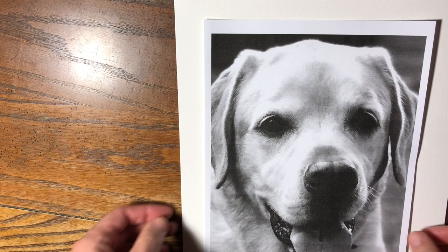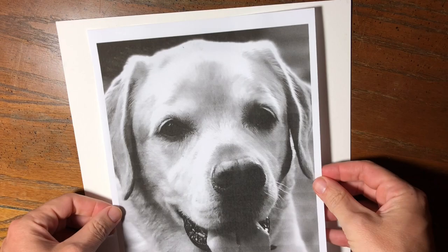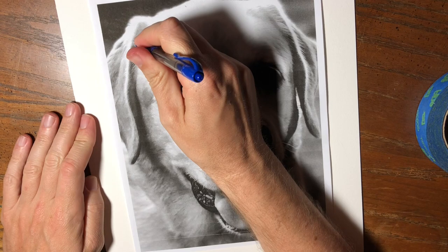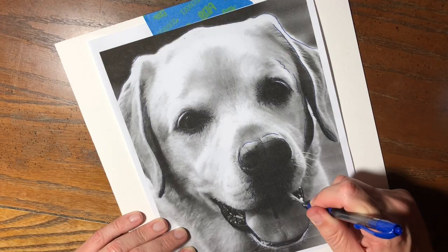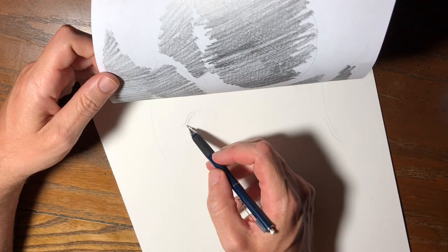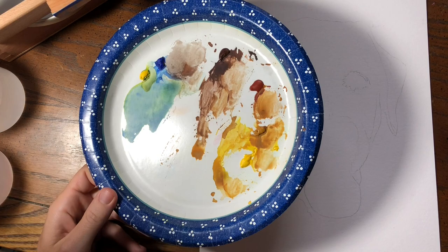For version 2 I decided to transfer the proportions instead of free handing them. For this all you have to do is print the image you want to transfer, outline important features on the back of the page, fill in these areas with a thick layer of graphite, tape the image into place on your watercolor paper, then trace around important features with a pen. The pressure from your pen will transfer the graphite onto the watercolor paper. This method was much quicker than free handing and it ensures the proportions will be more accurate.